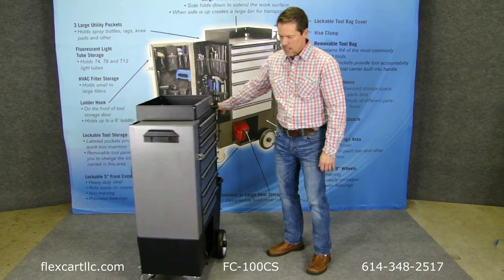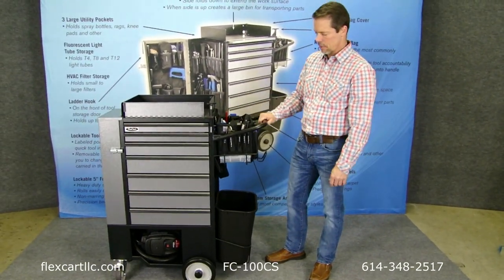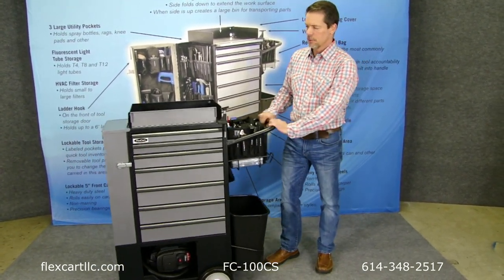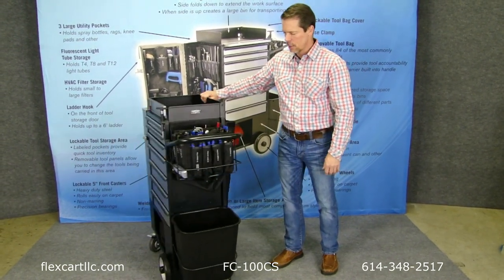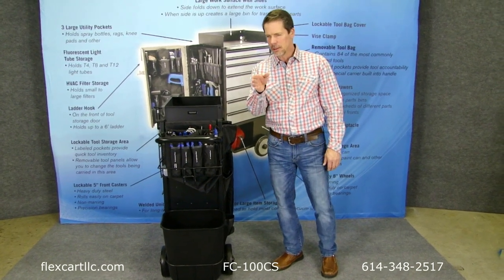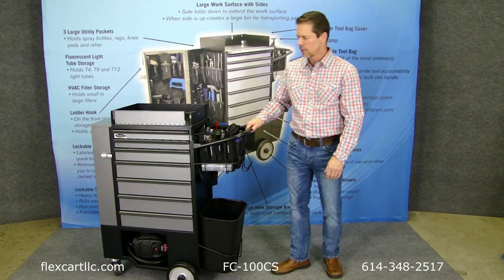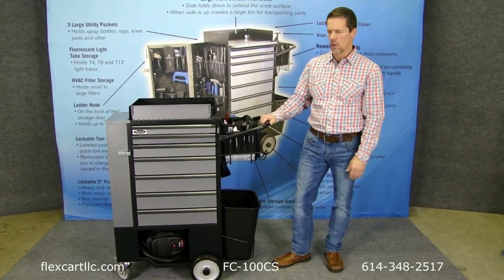Now you can see I've got a full set of tools in here — they're up there in this bag — and I'm easily able to move this cart with one hand on carpet. So mobility was key, and as you can see, we did that. I'll even show you how narrow it is. Very narrow, moves tightly into tight elevators, moves through tight hallways very easily. Mobility is king with this cart.